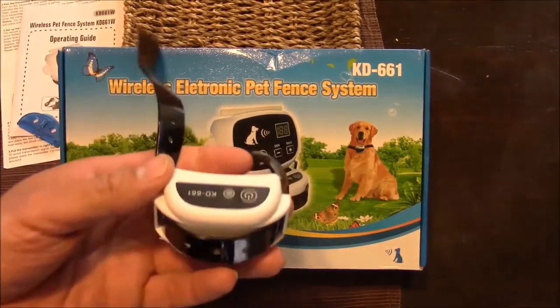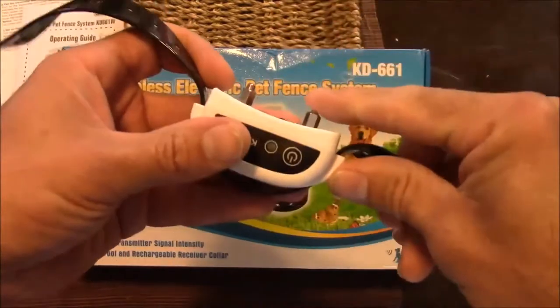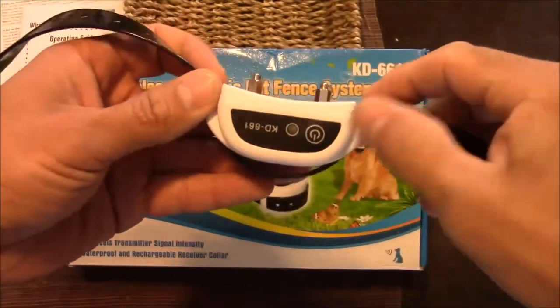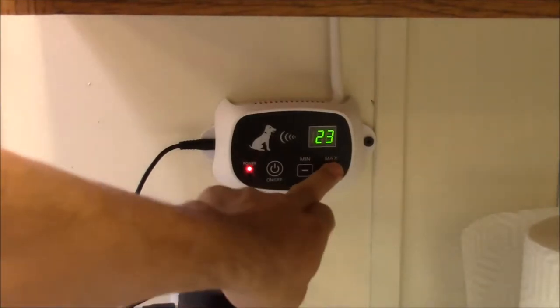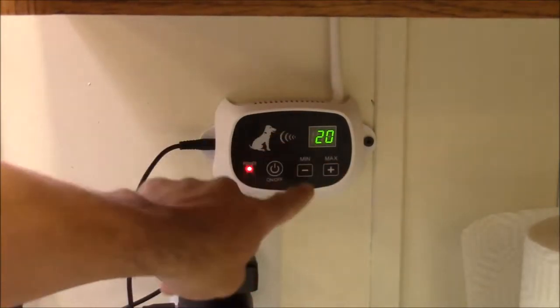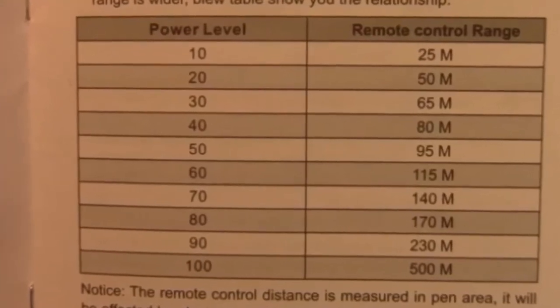There's a transmitter that hooks up inside your house that links to this collar, and when you get a certain amount of distance away from the transmitter, the collar will shock you. You can adjust how far the range goes by pushing plus or minus on the receiver, with a max range up to 500 feet. There's a chart that tells you what each power level equals.